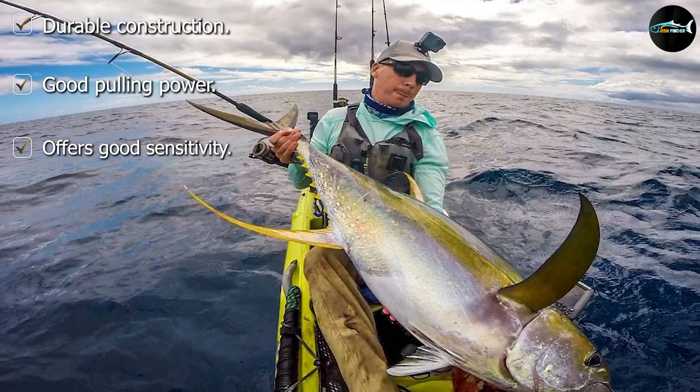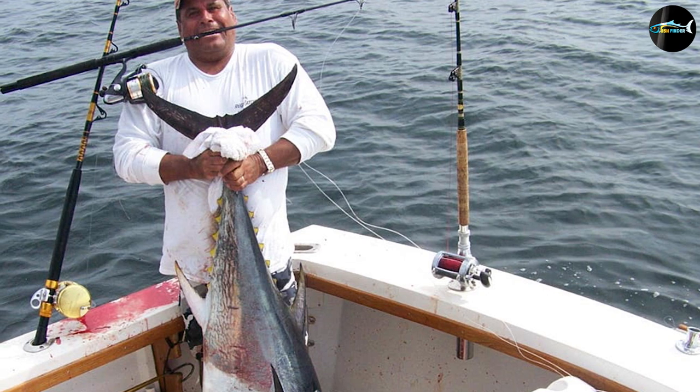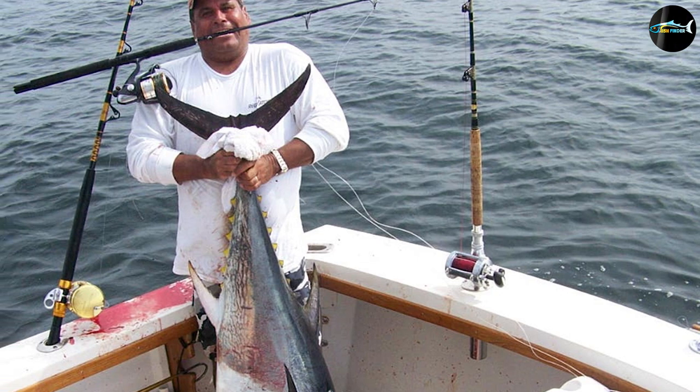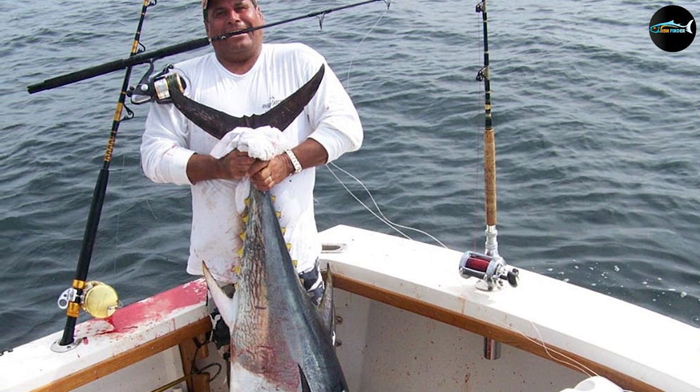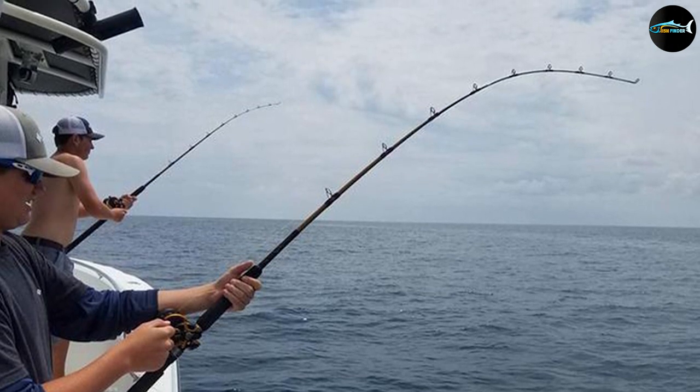It features an EVA foregrip handle that makes holding the rod extremely comfortable and will prevent hand fatigue. It comes with a conventional reel seat — not every reel will suit it, so keep that in mind before making the purchase. It is a heavy-action rod and best for medium-weight fish.